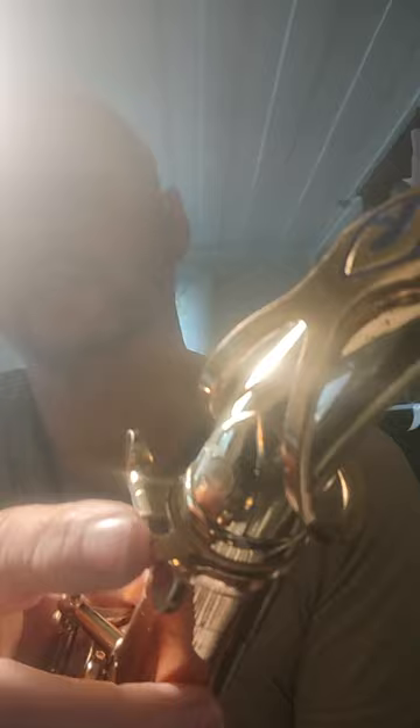There's the neck as well. As you can see, the Selmer logo is on here — if I turn the light a little bit, a bit too shiny — but you can see the logo and the 'S'. The neck's had no pull-down; it's in great condition.